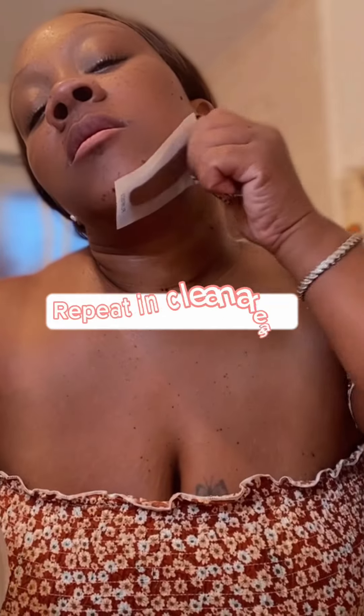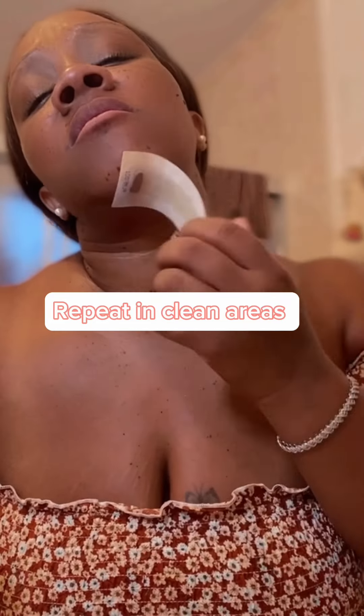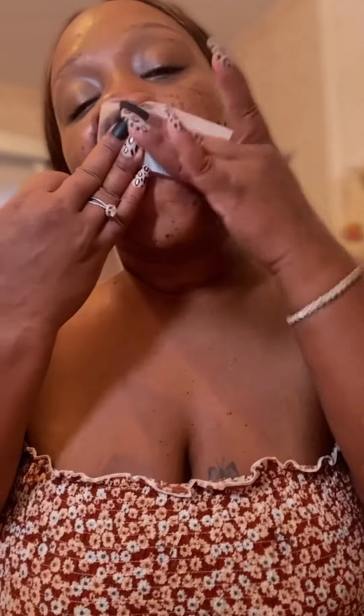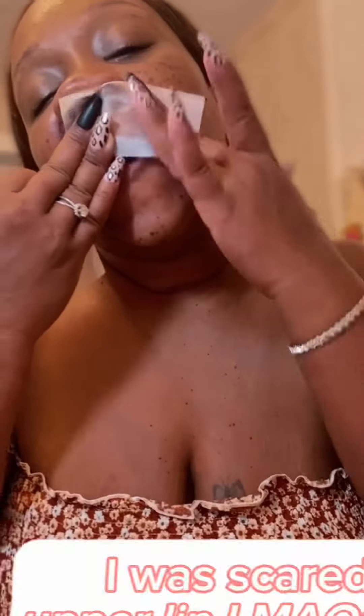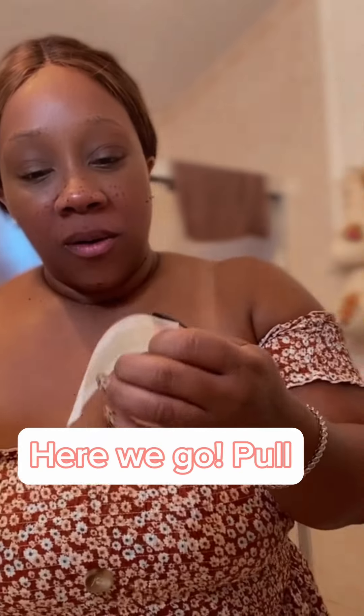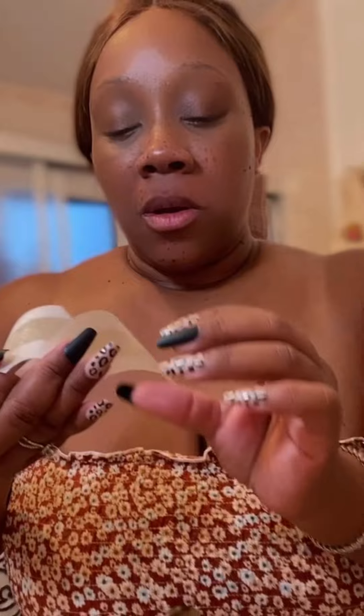Guys, I've never waxed my own self and I will never ever — I'm joking, I would actually use these strips again. I wish you could have seen with a microscope that it really did get the fine hairs on my skin. It wasn't like my face had a bear rug, but you know you get little hairs around your lips.